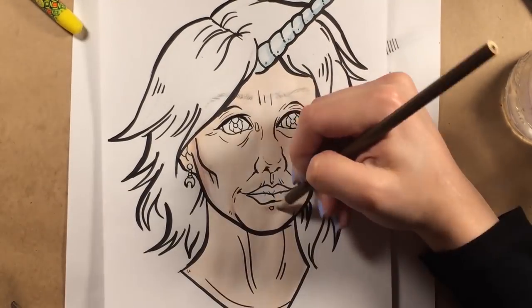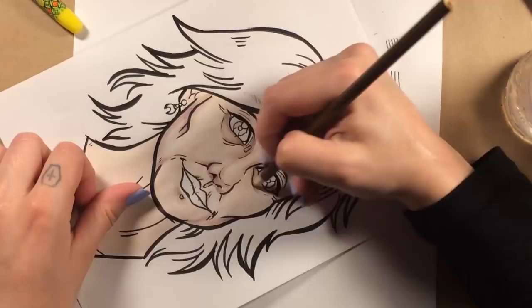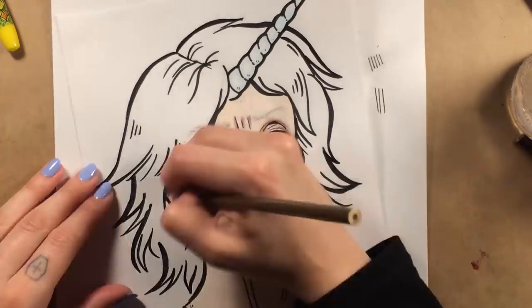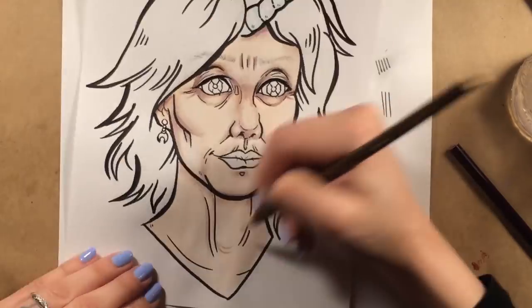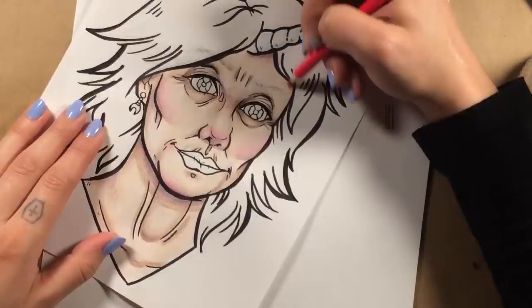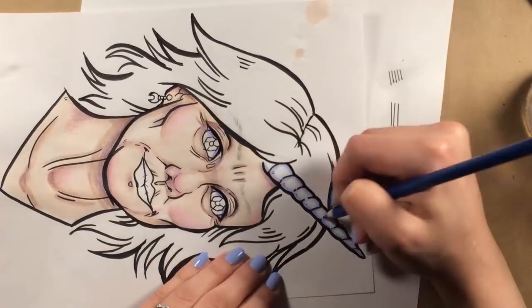Then I blended some colored pencils to create shadow over the base. The colored pencils actually worked really well. Though if I were to recommend an affordable colored pencil, I would hold Crayola way over Jot and LiquiMark. Another set of really great pencils that aren't too pricey are the Prismacolor Scholars. If you can shell out a few more bucks, those are really worth it too.